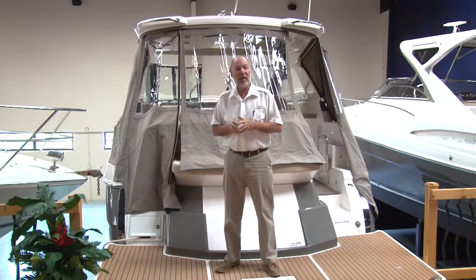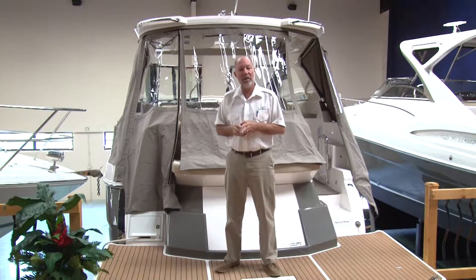Hi there, Captain Frank here. Let's spend a little bit of time talking about the care and maintenance of your canvas.